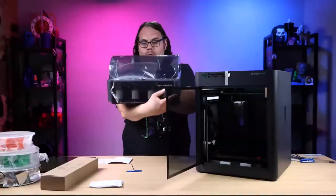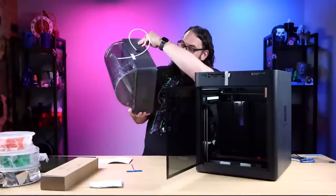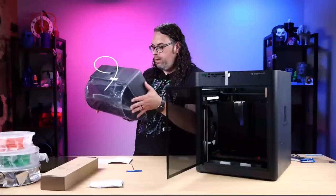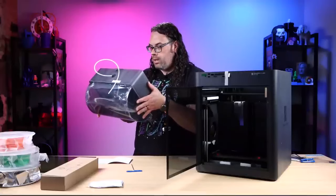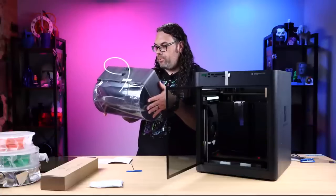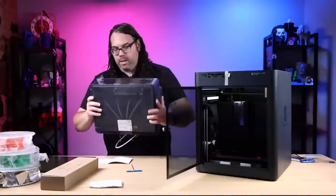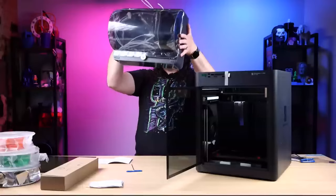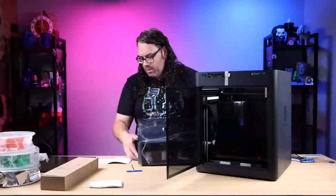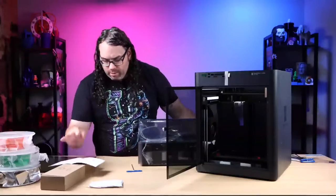We have one brand new P1S AMS - I think it's just a new AMS system. The model is SA001. It doesn't have a version number on the bottom. But it is very, very light - wow. I might have to check this against my original one because this is super light.